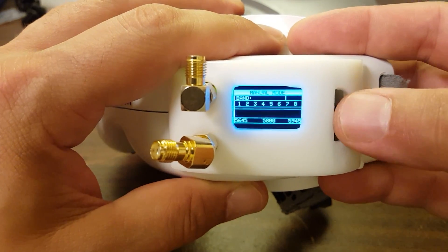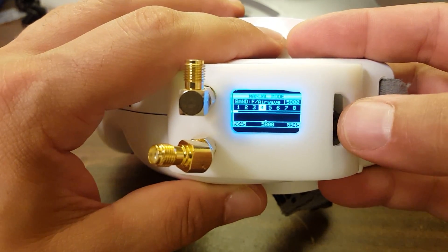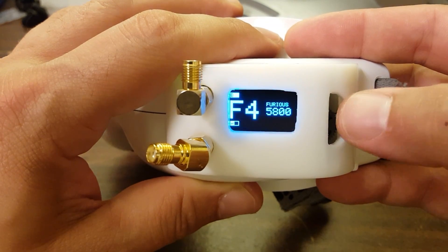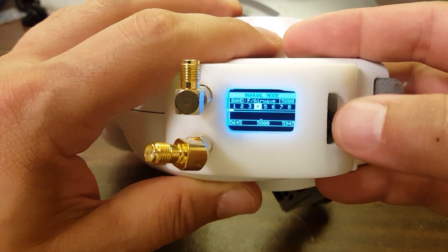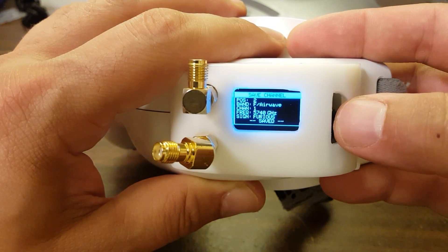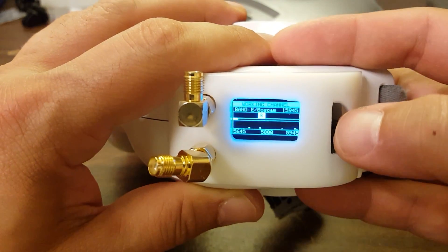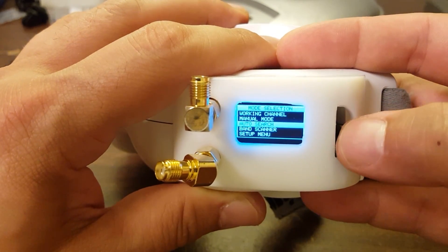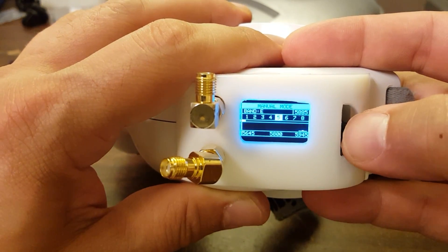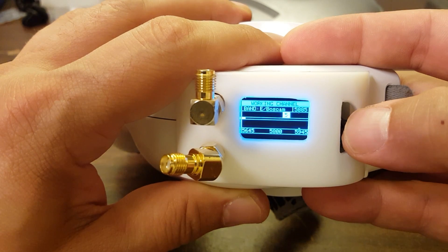Just to round out this review: adding channels to the working channel and setting the channel that will power up works just like it does in the LaForge. If you want to set the channel you power up on, go to that channel — say F1 — and hold down the button for two seconds and it'll save that channel. Now every time we power up, we'll power up on that exact channel. To add a channel to the working channel set, get to that channel via manual mode, auto search, or the band scanner, and just hold down the button. It saves the channel and adds it to the working channel set.